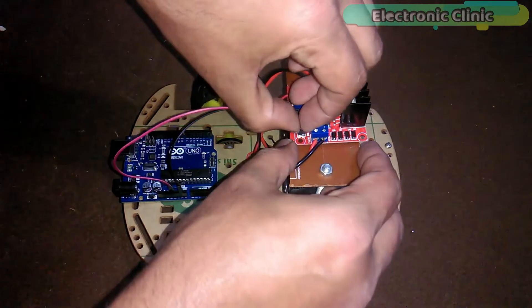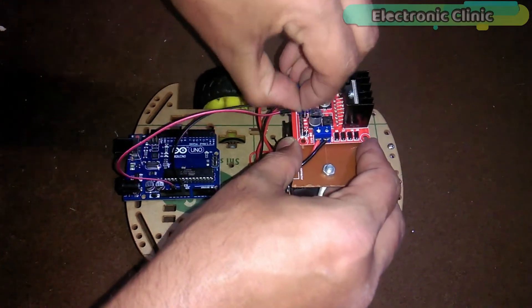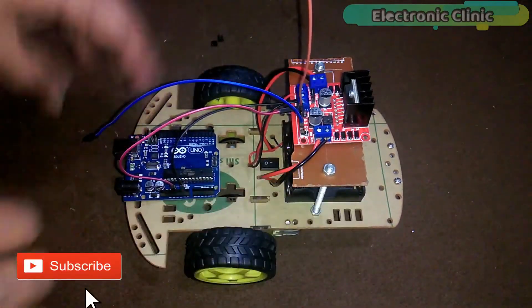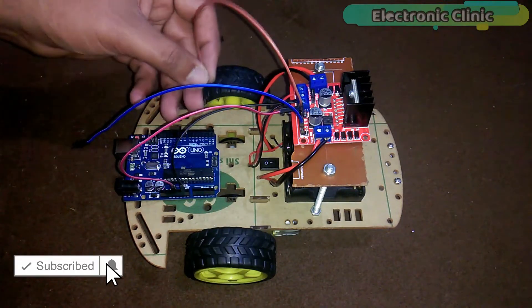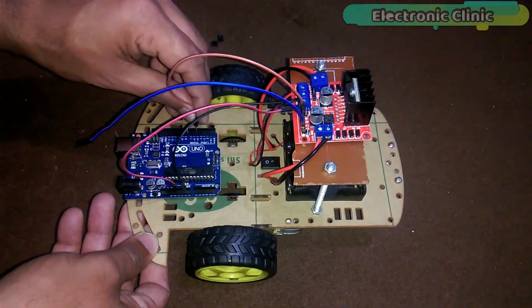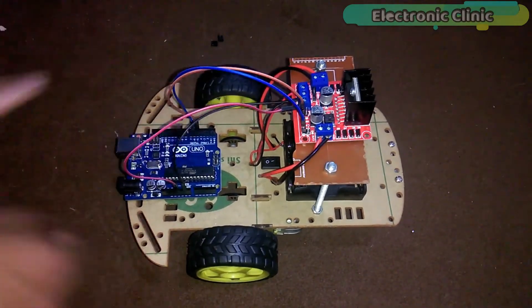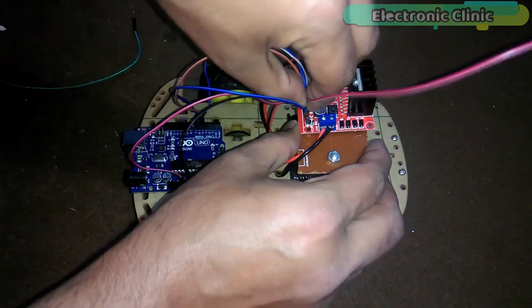Now remove the jumper caps and connect two jumper wires with the ENA and ENB pins. Connect ENA with pin number 5 of the Arduino, which is the PWM pin, and connect the ENB pin with pin number 6, which is also a PWM pin. Now connect jumper wires with N1, N2, N3 and N4.